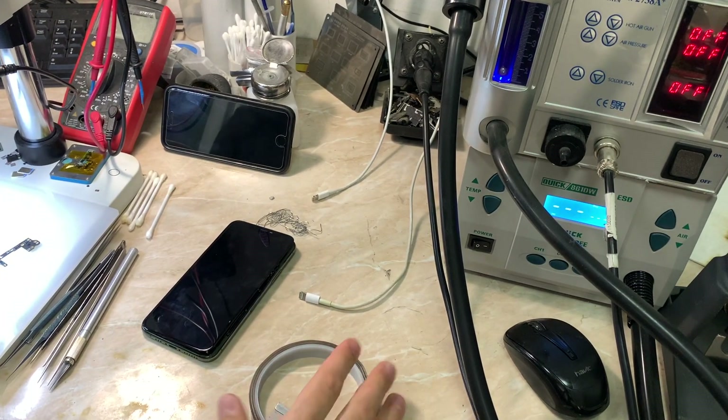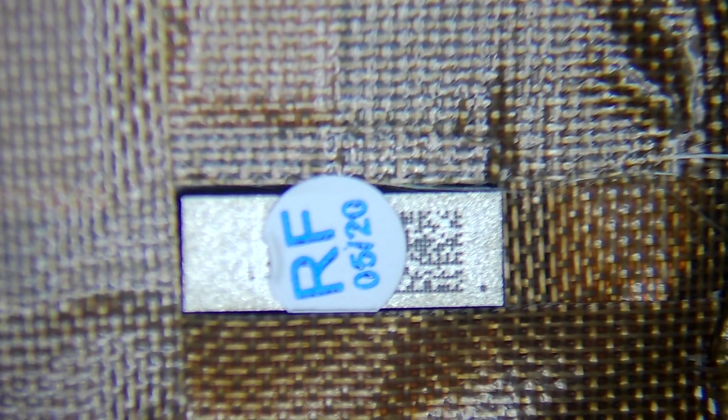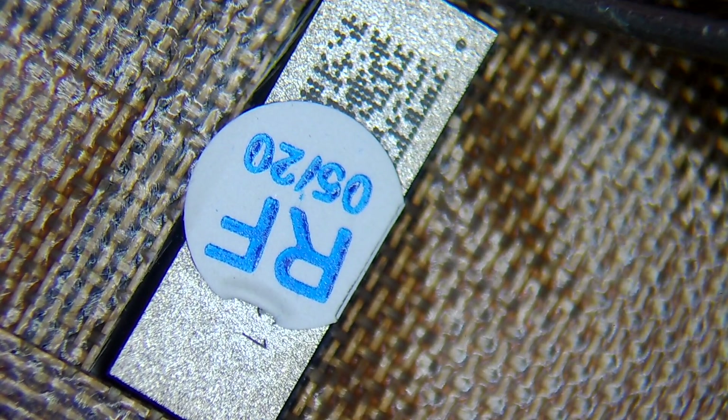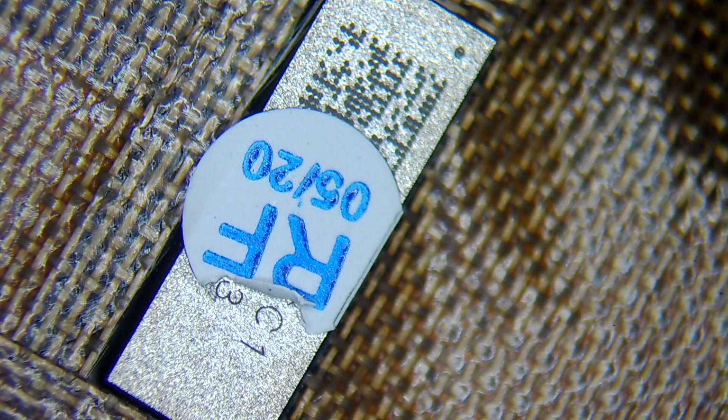Now let's jump under the microscope and begin the process. As you can see, the blade is under the flex — by the way, we use this blade to open iPhones and iPads. Also, if you have trouble putting the blade under the flex, try some alcohol and heat, which will definitely help to make sure the glue is loose. You can see I've taped the adhesive tape all around the corner — when we drill the IC you still need the tape to make sure nothing goes on in the LCD.